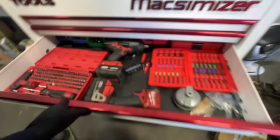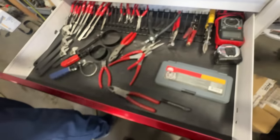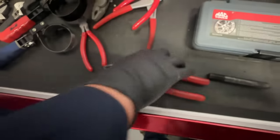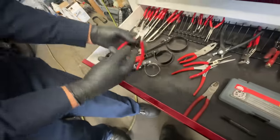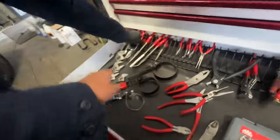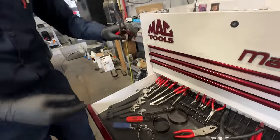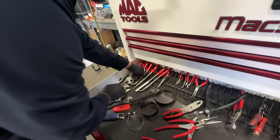I go to this drawer for pliers. They're a little all over the place right now since I'm busy, but all the pliers are here. The new ones I use the most are these Snap-on ones. A lot of Mac Tools pliers too. I will say though with the hose pliers you've got to be careful — I find myself sometimes ripping the hose with those. Wiggling it a little bit helps.